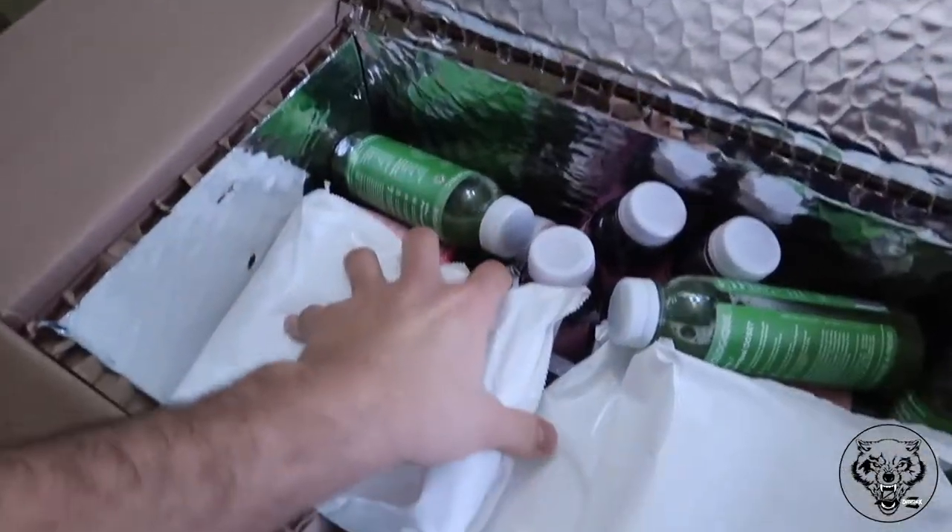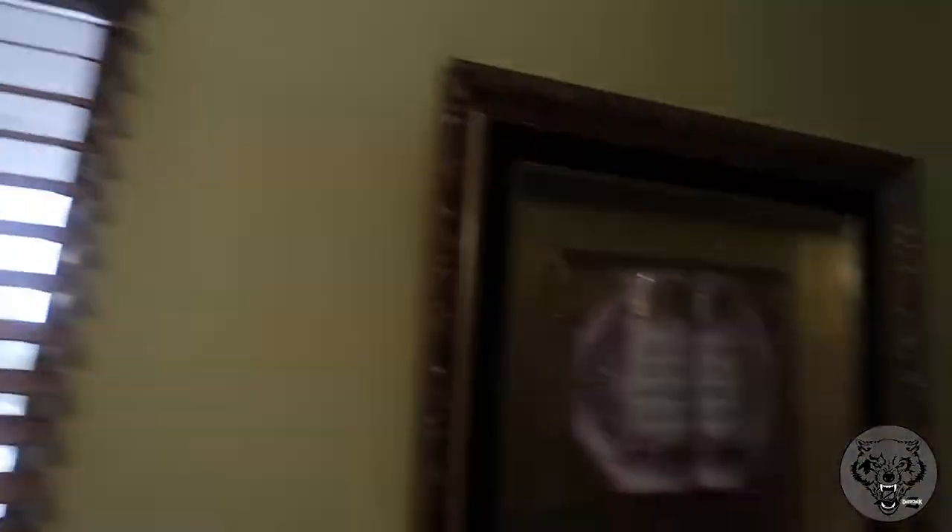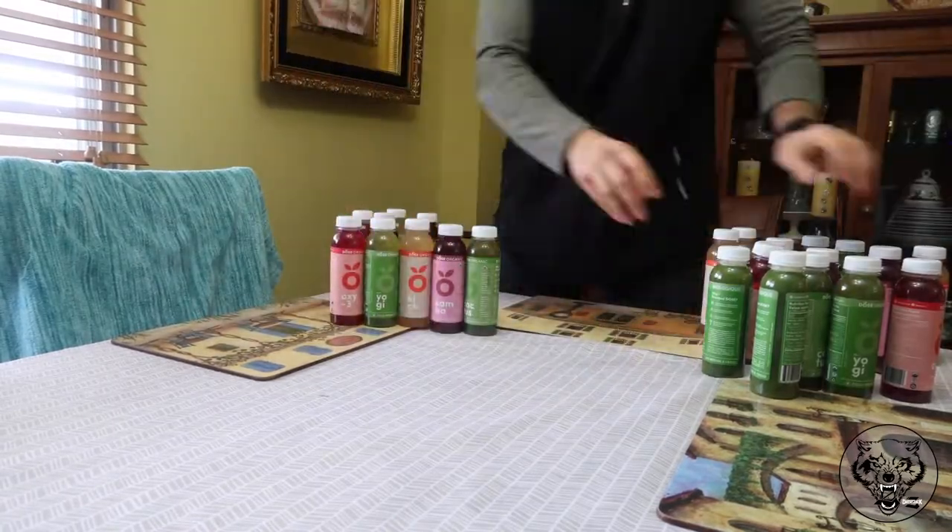So the first thing when you open the box: they put ice packs inside to keep the juices fresh. They prepare and pack the package in the morning so your juices are strictly fresh that day. Right now we're gonna take them out and go through them so you guys can see each one.